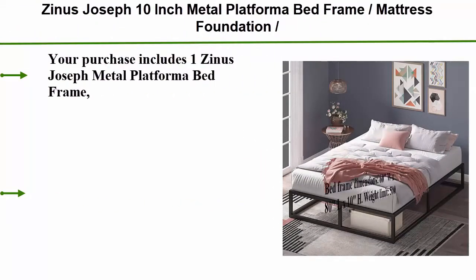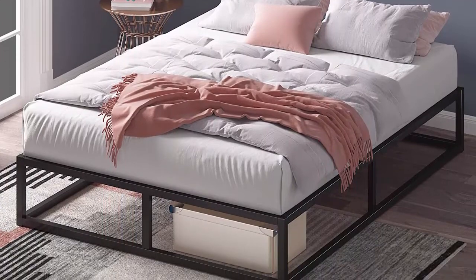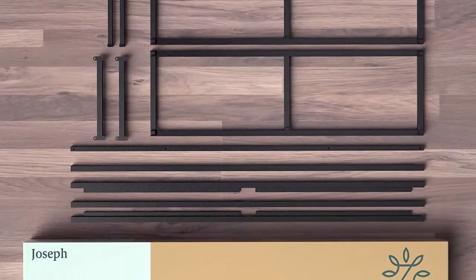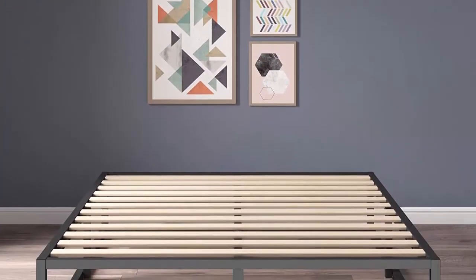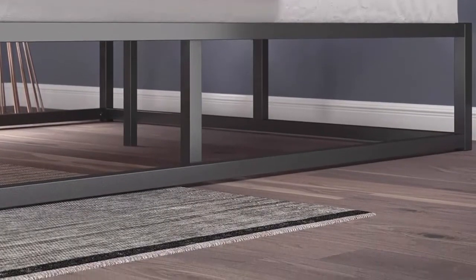Top 5: Zinus Joseph 10-inch metal platform bed frame, mattress foundation, wood slat support, no box spring needed, sturdy steel structure, queen. Your purchase includes one Zinus Joseph metal platform bed frame, 10 inches, in queen size, with all required tools for assembly. Mattress not included. Bed frame dimensions: 60W x 80L x 10H inches. Weight limit 500 pounds. Bed frame weight: 47.5 pounds. Space between slats: 3.5 inches. Clearance space: 8 inches. Foam padded tape added to the steel frame for noise-free use; non-slip tape on wooden slats prevents your mattress from moving.